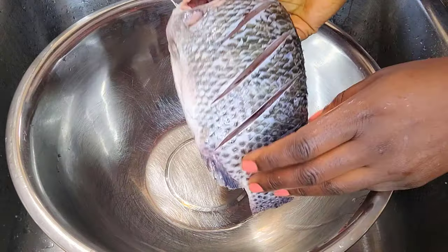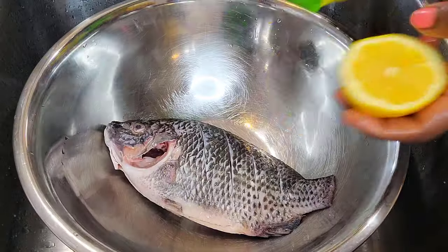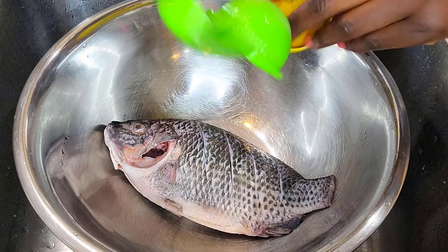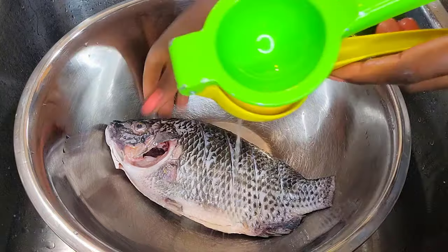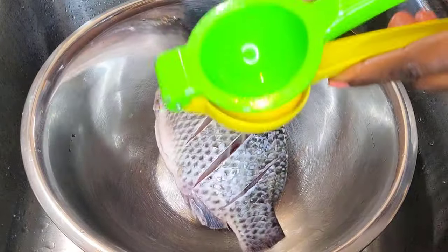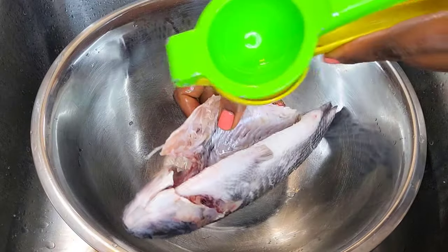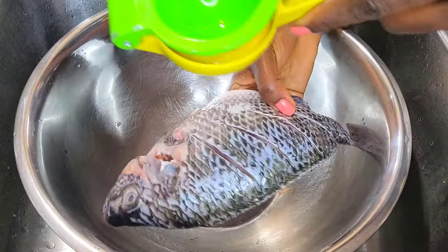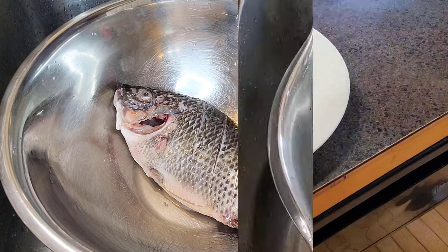Once the incisions are done, I'm also going to squeeze half the juice of a lemon all around the fish, into the incisions, right into the belly, all around it. The lemon will also help the fish absorb the seasoning properly. Make sure you don't skip this step because it is so important — it helps your fish taste right into the bone.